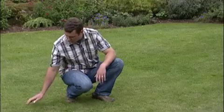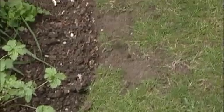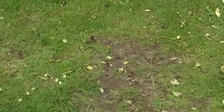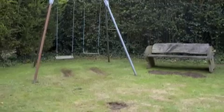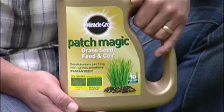Everyone would like a lush green lawn like this, but growing grass seed in difficult areas such as along lawn edges, under the shade of a tree, in direct sun or trampled areas like paths or where the kids play can be quite tough. But here's a simple solution to grow grass anywhere.